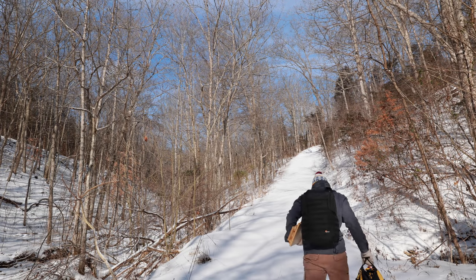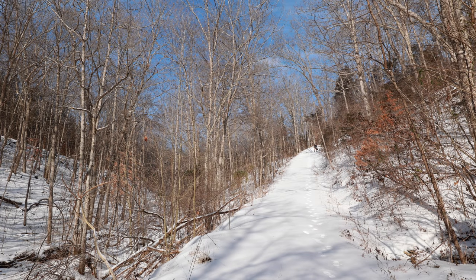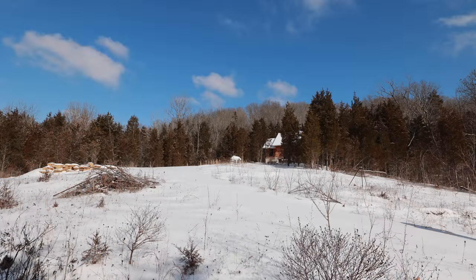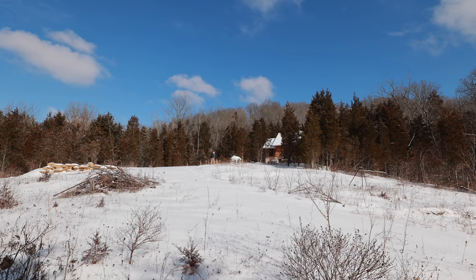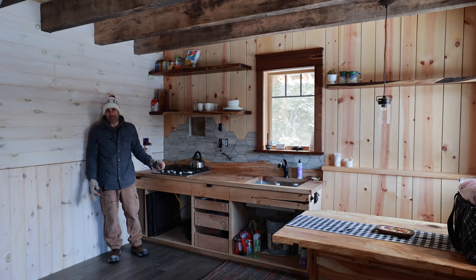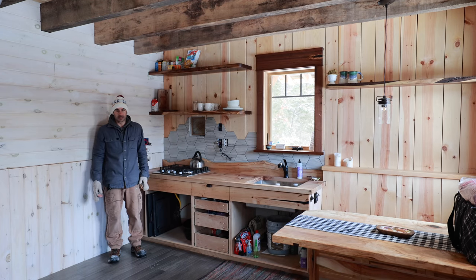The goal for today is to get cabinet faces on the cabinets, but the first challenge is getting up the hill. I think I could make it, but I promised Sarah that I wouldn't if it was covered in snow. Looks like we're gonna get some exercise — that was a hike. Sarah was right, I never would have made it up in the truck; it was basically ice under the snow. That's why we call her the Oracle — she knows all.